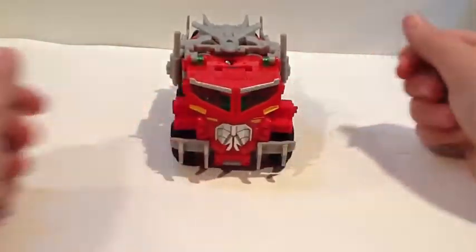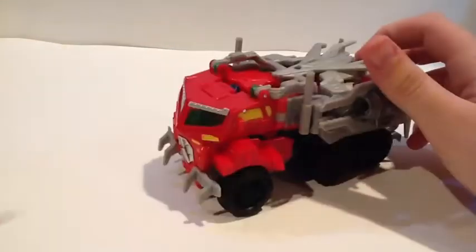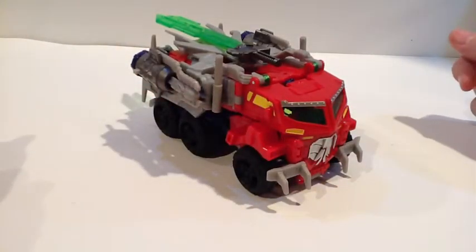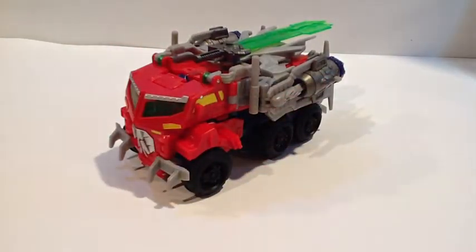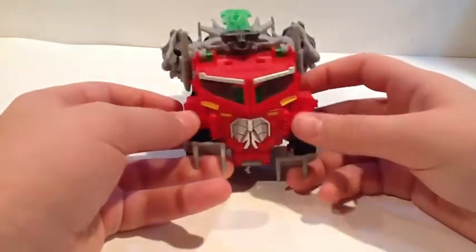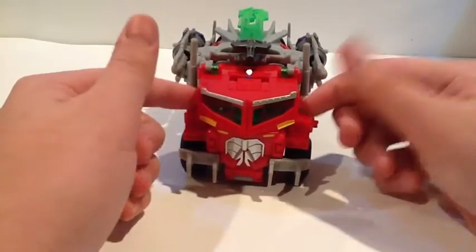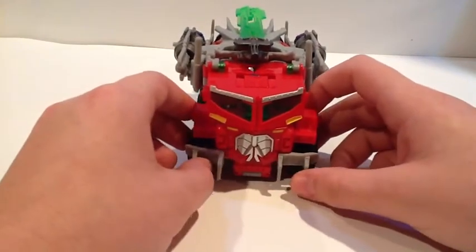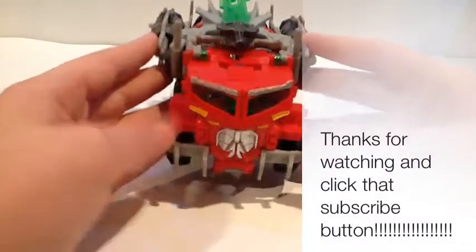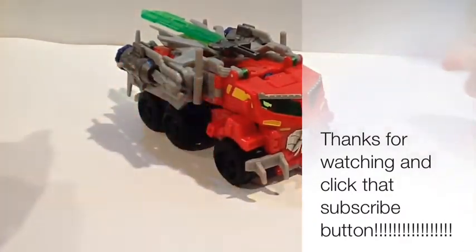And here you have the Beast Hunters Optimus Prime back in his vehicle mode. You can take his cannons or all of his weapons if you haven't applied those — so he's got Prime fully armed in vehicle mode. If you're a completist of the Transformers Prime collection and you're collecting these Beast Hunters figures, it's obvious you'll want to pick this guy up. I can definitely recommend him. He's a pretty good figure, and this looks awesome. It's an easy transformation — really good figure. Pick him up. I'll talk to you guys later.